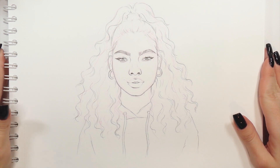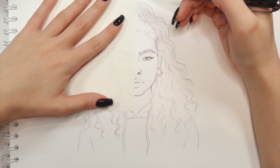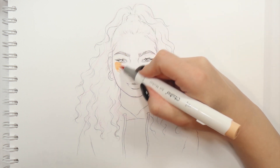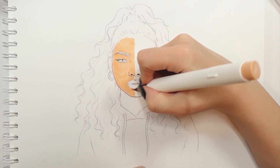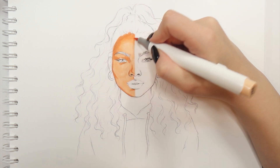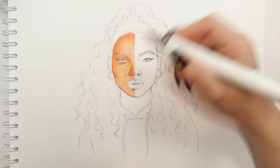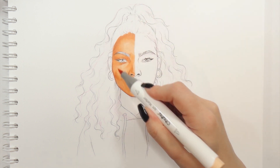Now we're finally going to put those markers to the test. The left side of my drawing is going to be the Ohuhu side and the right side will be for Copics or other more expensive markers. I'm starting off with skin color. From the Ohuhu markers I picked the two lightest and most peachy tones, which actually look quite alright on paper because I was a little scared they'd be too orangey. Right off the bat the brush nib feels really good to work with and it allows you to blend the markers effortlessly. It didn't take long to color in her skin, so that's a huge plus.